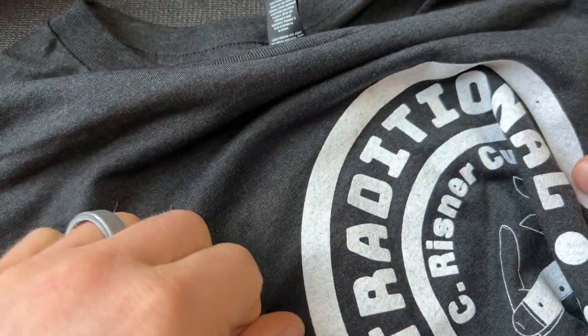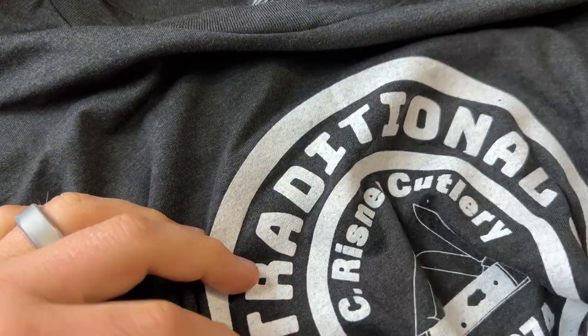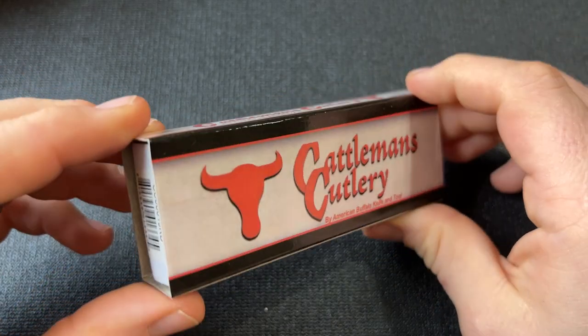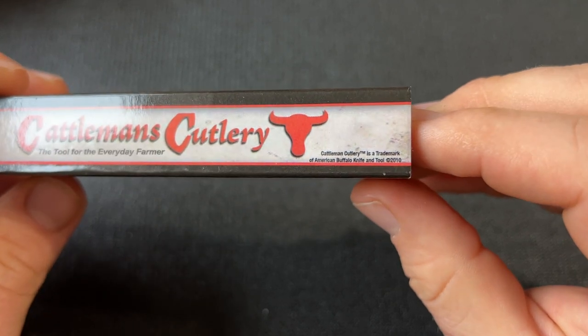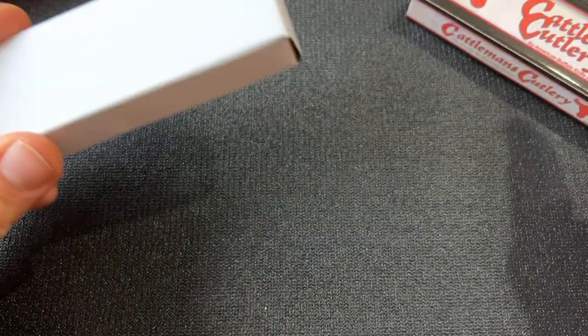The first thing in here is a t-shirt. Austin gave me one before and I really liked it, but I got a couple stains on it. He does free shipping at $100, and the Whedon Company knife was not $100, so I got a t-shirt. I also got this Cattleman's Cutlery, ABKT - American Buffalo Knife and Tool - which I wasn't aware of until he started carrying them. I wanted to try one out to do some videos, so I asked him to pick whichever he thought would be best.